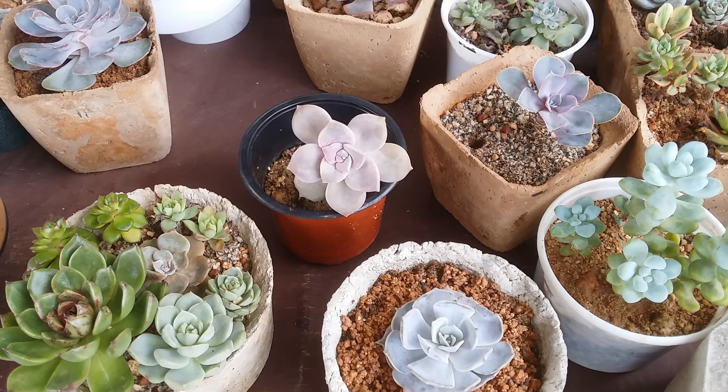Hi guys, welcome to my channel Lush Gardener. I hope you guys are fine and are safe. Is it okay to touch the succulent leaves? Will they get damaged if you tend to touch them? The answer is yes — please do not touch your succulent leaves. I know it's very tempting; you want to touch them, you want to feel them.